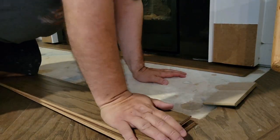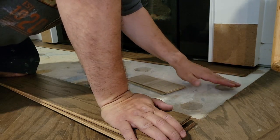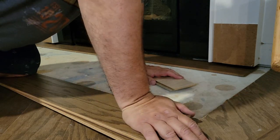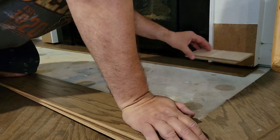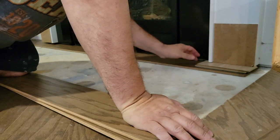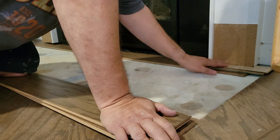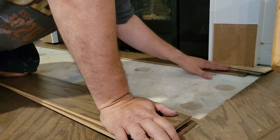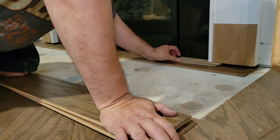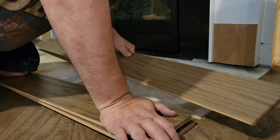Believe it or not, the thickness of this new flooring matches the thickness that the granite was, which went up underneath all of the fireplace trim. When I put this flooring down, it's like a perfect fit. Home projects don't usually go like this, so knock on wood — it's going to be a perfect fit to slide the new flooring underneath the fireplace trim and get a nice clean finish.